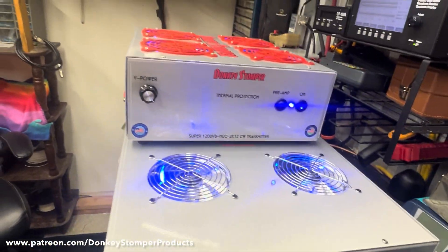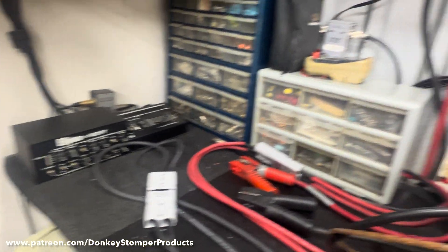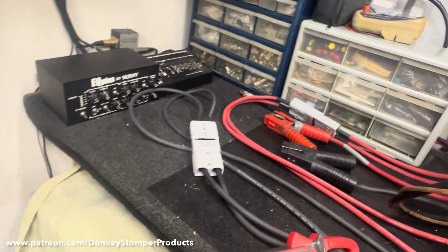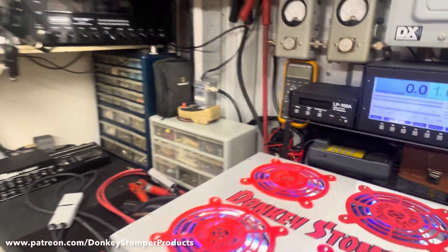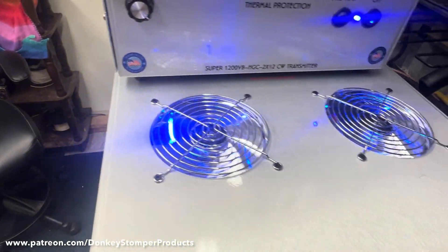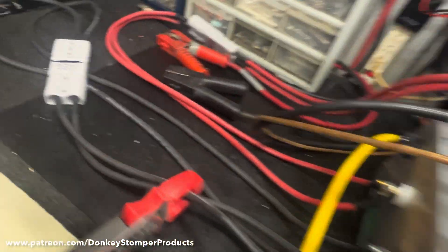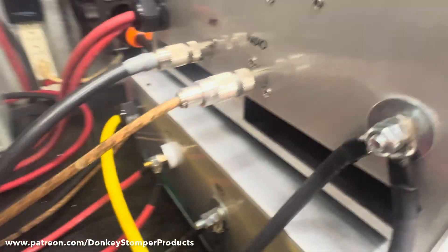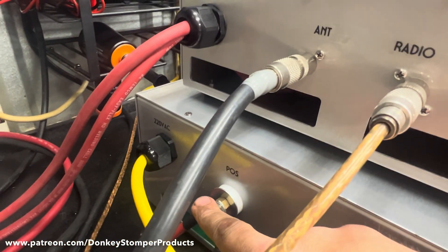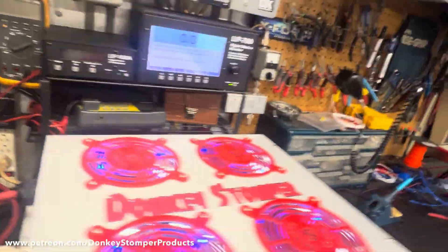We'll finish up this video. I actually spent about four or five more days on this than I planned — oh well. It's an idea — I've got too many days in this one. But it's got the new chrome fans, Donkey Stomper fan grills, thermal protection, Super 1200V base, 500 amp power supply. Just make sure you get your connections hooked up right. I did all the grounding for a reason — so it wouldn't depend on that 5/6 inch bolt to ground it, and the hot side has a brass connection. You'll never have trouble with that. I'm pretty proud of it — it's a good-looking build.